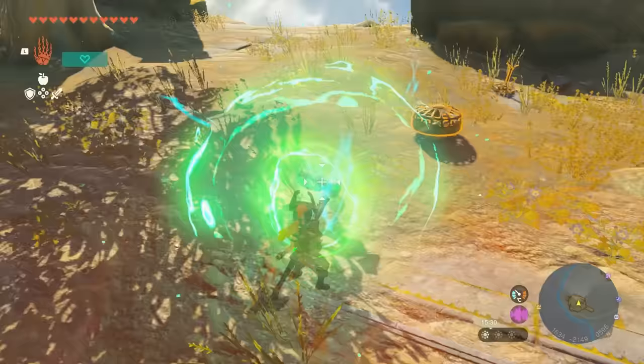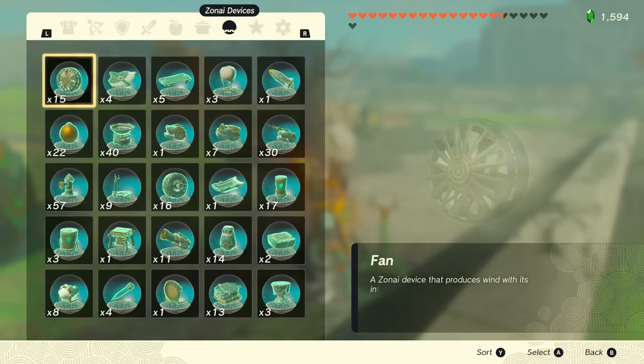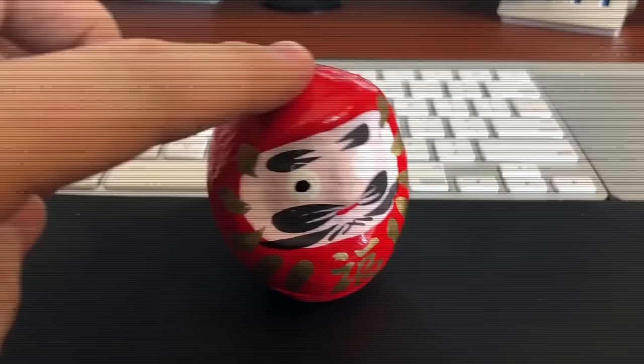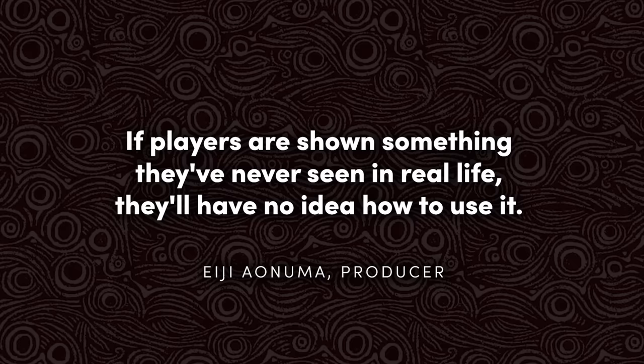It was also just as important to consider the way these devices look. Instead of using supernatural objects, Zonai devices are meant to resemble real-world objects and home appliances, like a desk fan, a skateboard, a fire hydrant, and a light bulb. Even the stabiliser should be familiar — it's modelled after those toys that always right themselves, like Japanese Daruma dolls, or weebles that wobble but don't fall down. Aonuma says if players are shown something they've never seen in real life, they'll have no idea how to use it. But if it looks similar to an everyday item, they'll understand how it should be used intuitively.